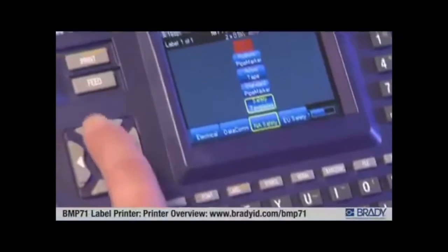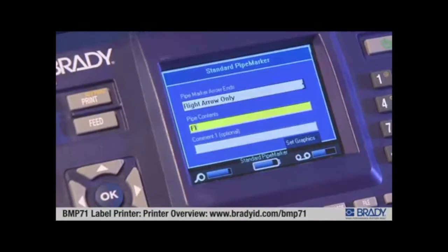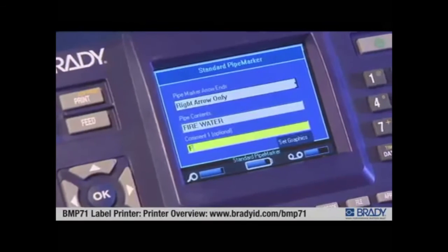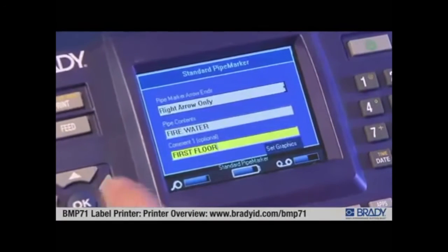The Brady BMP71 also offers advanced features like built-in wizards and templates that make label creation quick and easy for a wide range of applications, including pipe markers, wire markers, 110 block patch panels, and more.